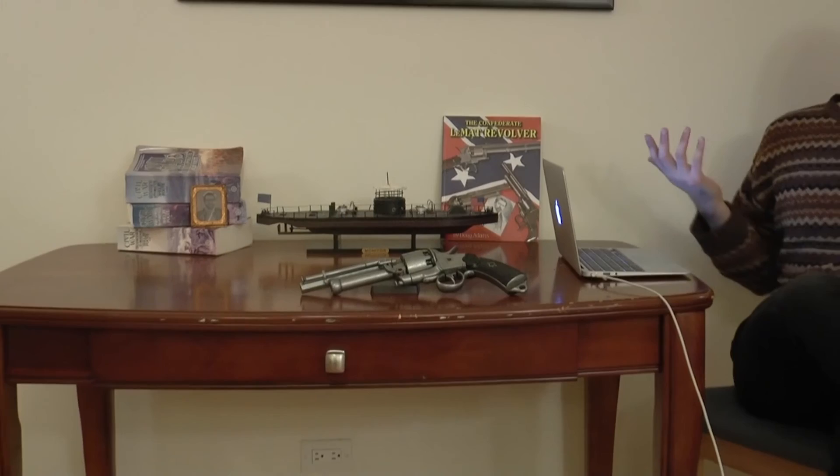The Confederacy lost, and having tied up all his funds and connections with the Confederacy didn't turn out so well. He was also good friends with PGT Beauregard, who we'll get to in a bit. He secured plans to manufacture the gun for the Confederacy — it would be produced in Britain and France and shipped over.